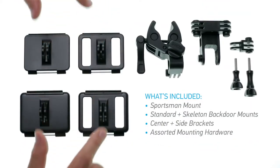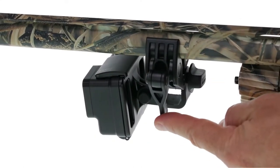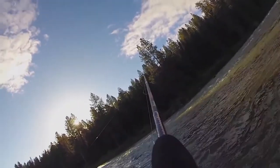The included backdoor mounts are specifically designed to stabilize the camera during recoil for the best possible image quality, and a non-reflective matte black finish ensures low visibility. A variety of mounting locations opens up a range of different angles and perspectives.